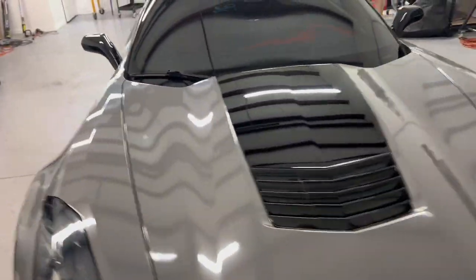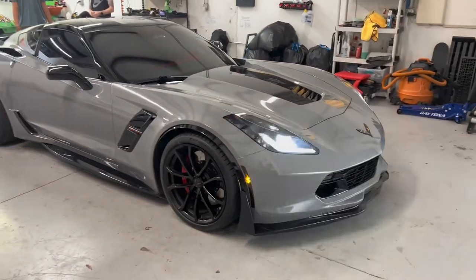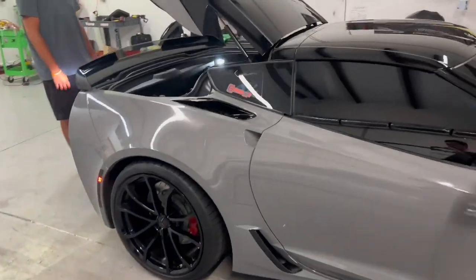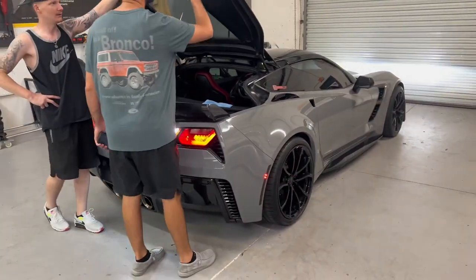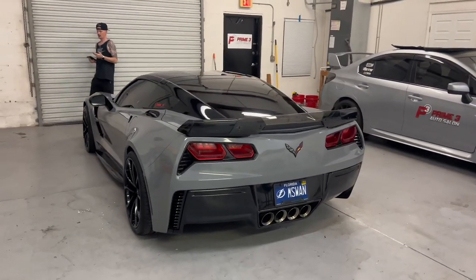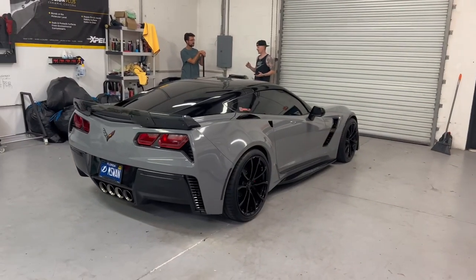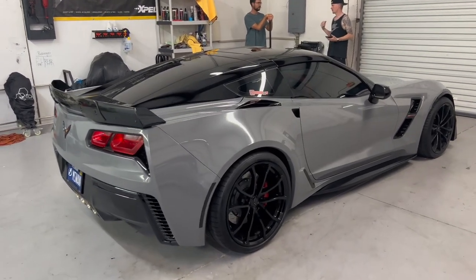Super glad we did the black. Goodness. You guys have no idea how hard it was to pick a color. I still can't get over it. Prime 3 Wraps, guys — if you're in Tampa Bay, St. Pete, pretty much anywhere in Florida and you want to get your car wrapped, you've got to go to Prime 3 Wraps. Jay will hook it up. Can't get over it.